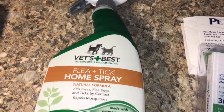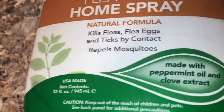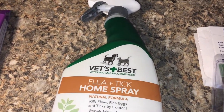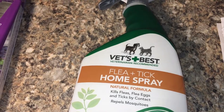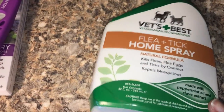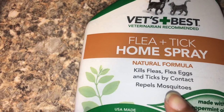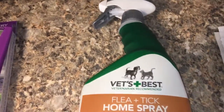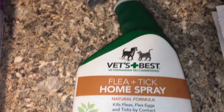Moving on to Vet's Best — I've mentioned this before in another video, but it's such a good product. It's great for the house, smells good, it's made with peppermint and cloves, very strong smell, and a little bit goes a long way. I regularly use this around the house after I vacuum to make sure the fleas get coated and go away. It's safe for animals, kills fleas, eggs, and ticks on contact, and repels mosquitoes. This is a huge bottle and I got it for just $9.49 — every single drop was worth it.